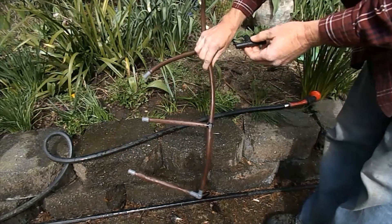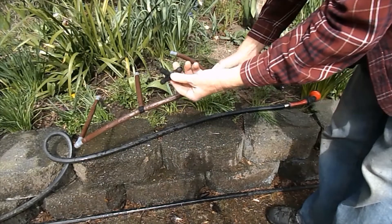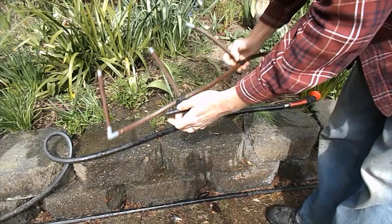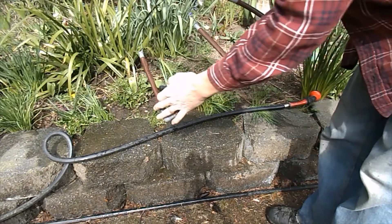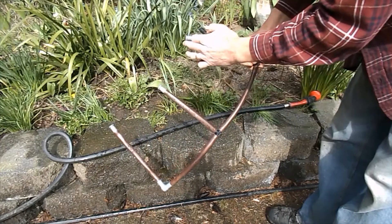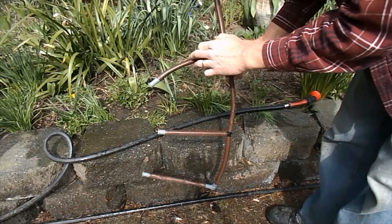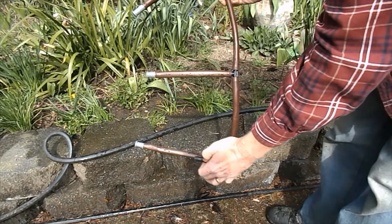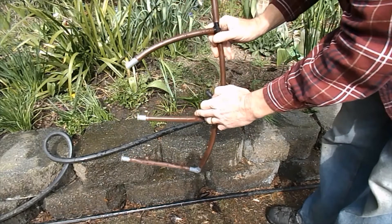This is my strawberry tower watering system. You need two of these T-fittings, put here and here. You'll need an elbow fitting right here, tied in at the bottom. I put end caps in this tubing, and then I drilled holes in here — I drilled three holes in the bottom and four holes here.